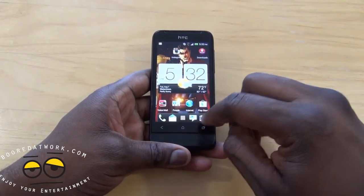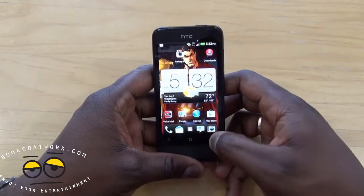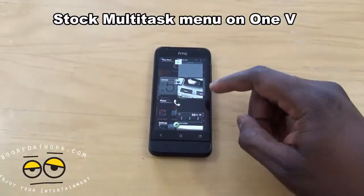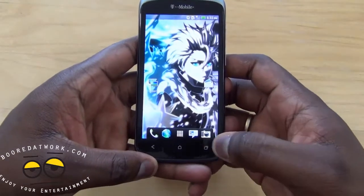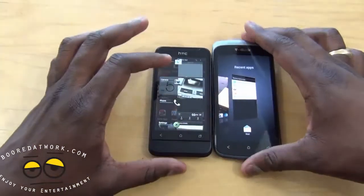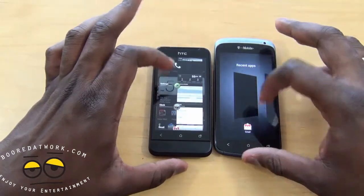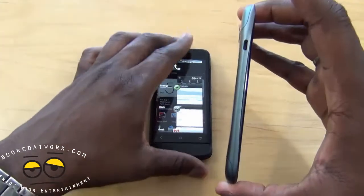The multitasking is actually different. If you tap the multitask button it's like stock Android. Bringing my One S over for comparison — if I hold multitask on that, it's completely different: a side-to-side scroll. The One V has your standard multitask layout. In terms of size, the One S is a very thin device, and the One V also matches it in thinness.